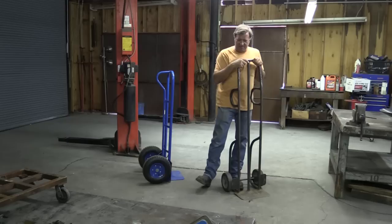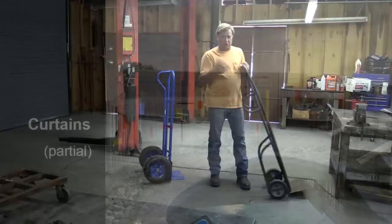Obviously, you've got a good old-fashioned hand truck. It's got a little foot on the bottom, nice long arms. You get leverage off of it. You can pick something up with it. It's got hard rubber tires, so it's great on hard surfaces — concrete, wood, whatever.